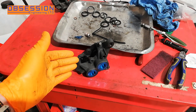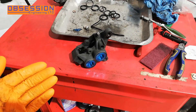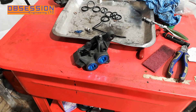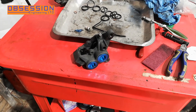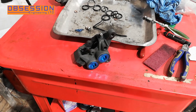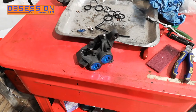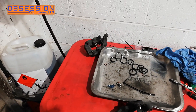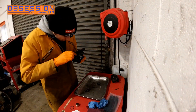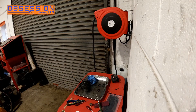So that is the first caliper done — the old seals and a load of dirt and bits over there. The pistons have popped in really nicely with a bit of red rubber grease behind them. The rubber grease helps to lubricate the piston as it's moving, and it also helps to keep the moisture out of the seals a little bit. So it's not a bad idea to just smear a bit of that on them. Cleaning brake calipers is a little bit boring, so speeding up is definitely the way to do it.